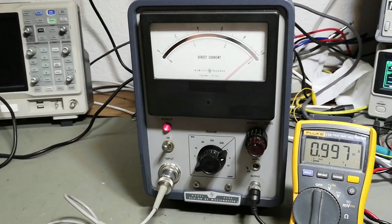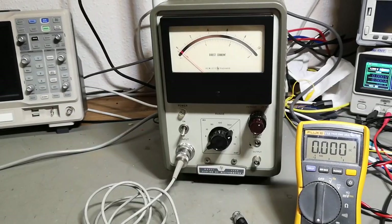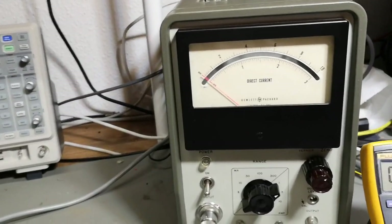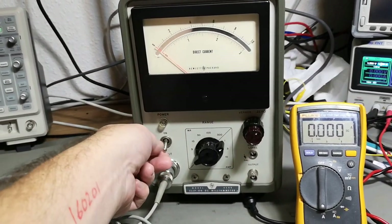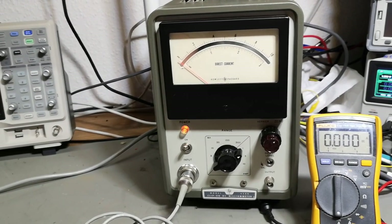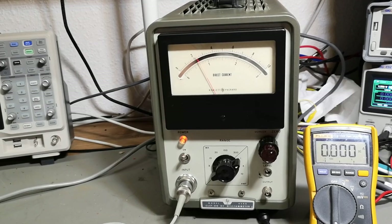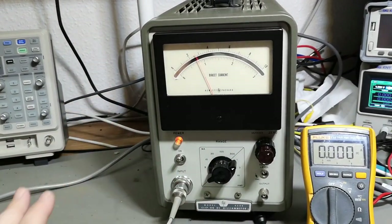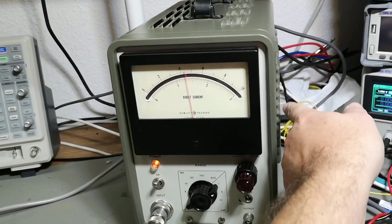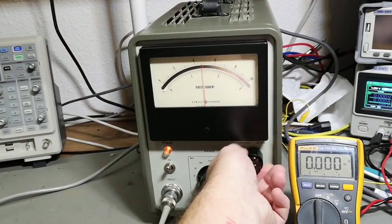Maybe I should also test the other unit and see if it's exactly the same before we continue. So of course we're going to record the other unit being powered up for the first time - and that was a lot less power, 36 watts. But this is also a much newer model, and they look very different on the internals. I've been looking through the holes in the chassis and I can actually see a difference.